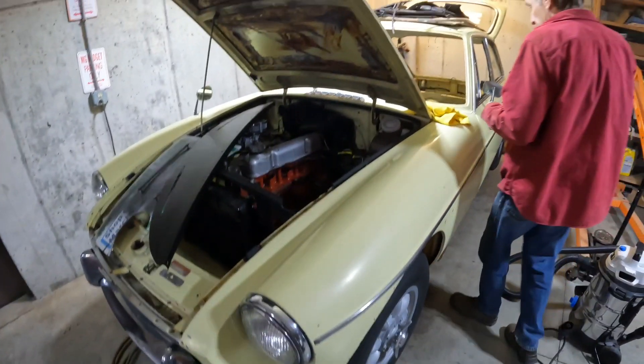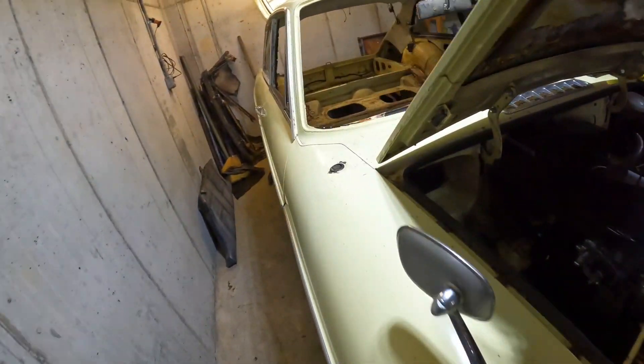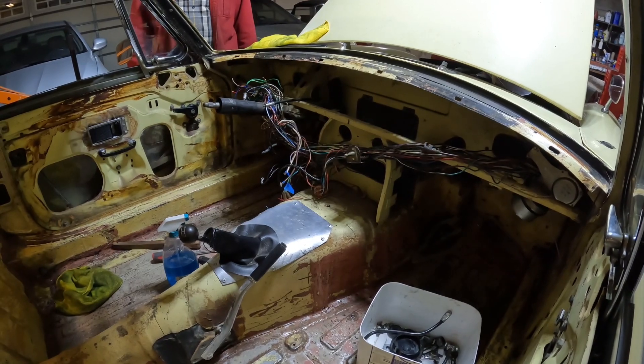It took me all day to chip off the floors. It's a sweet ride. They were really in there, but I've got 50 square feet of fat mat coming.